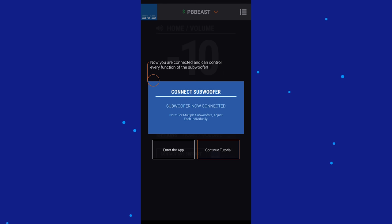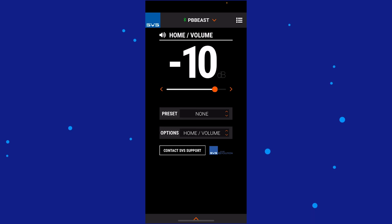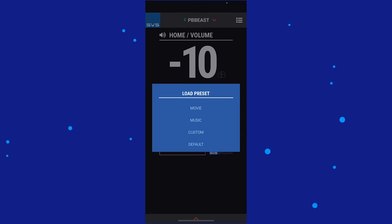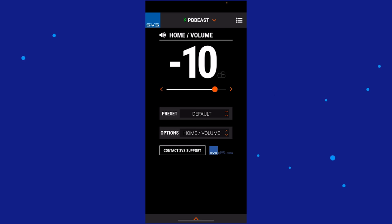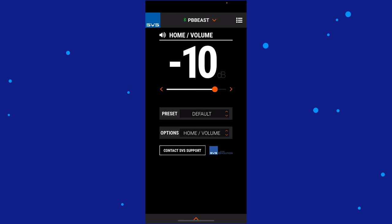Previously I named it PB Beast, so it still had that name on file. Yours will probably be named something like PB1000Pro plus some numbers and letters. Subwoofer is now connected — hooray! Let's continue the tutorial, which goes over the app in a nutshell. It automatically goes to negative 10 dB. Going to this drop-down preset menu, your presets are movie mode, music mode, custom, and default. You can select the options box to show parameters you can adjust, or access this menu from the main menu at the top right.